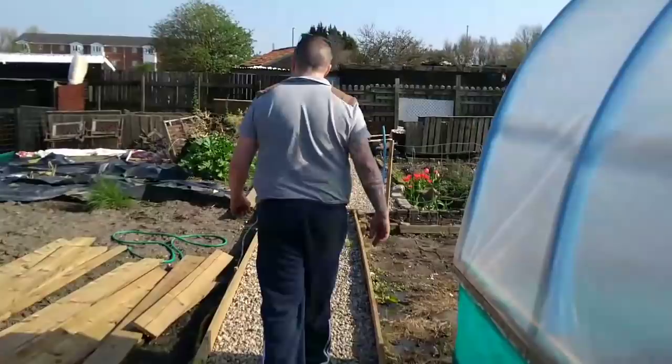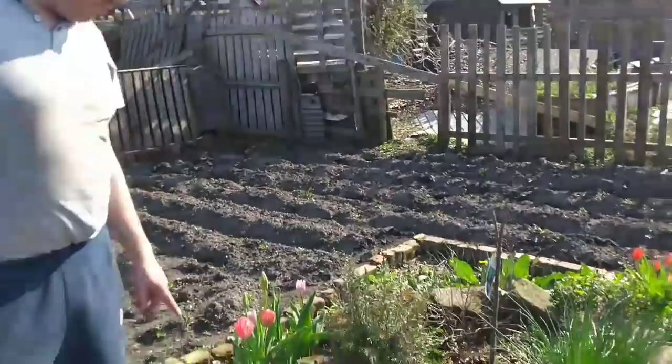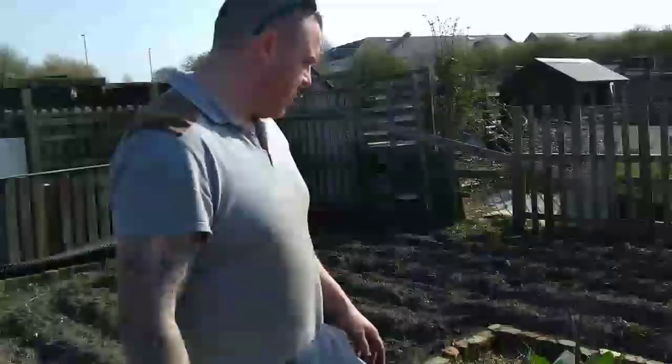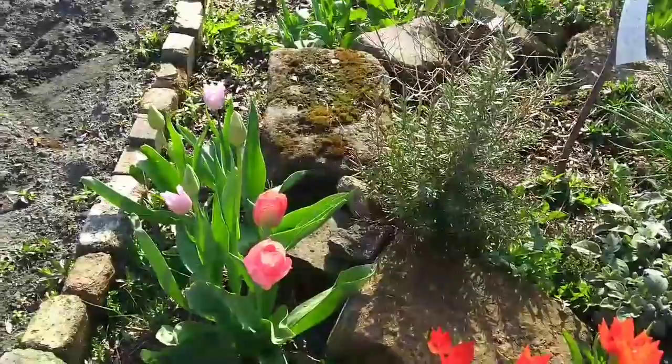Up here I've got my little herb garden, which I kept from the last person. As you can see, I've got some beautiful tulips growing. These chives are going absolutely crazy. There's sage, thyme, lavender. The tulips, as you can see, are absolutely beautiful.